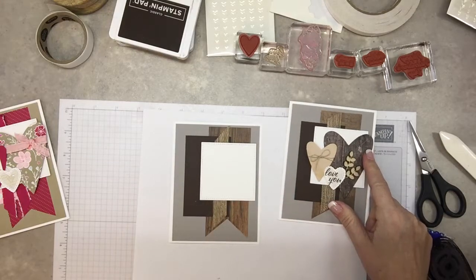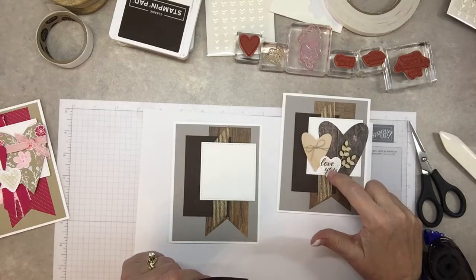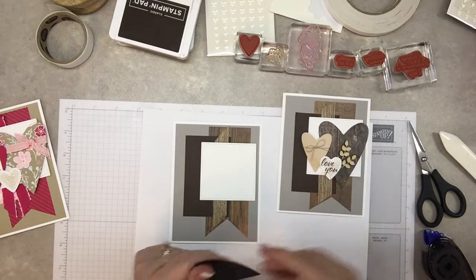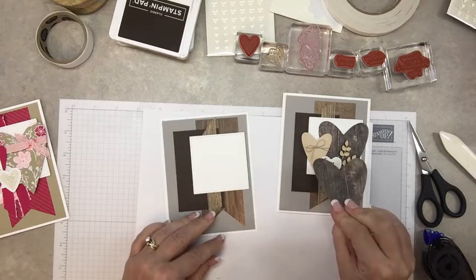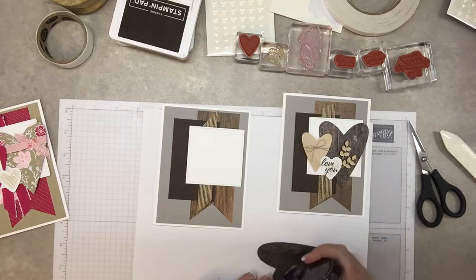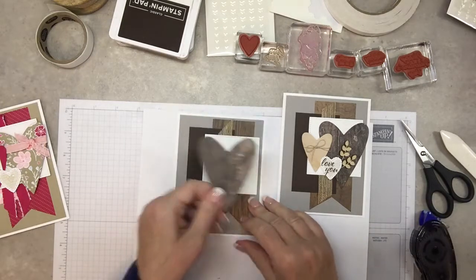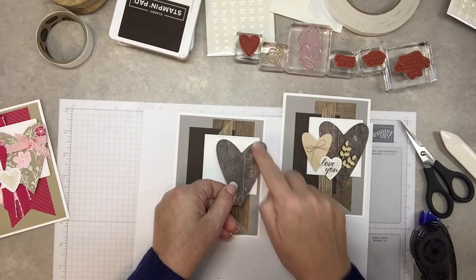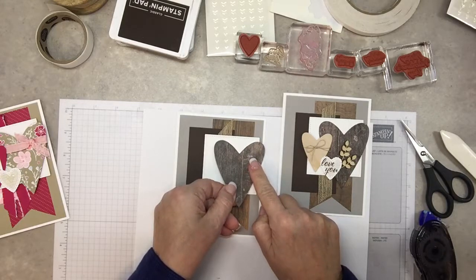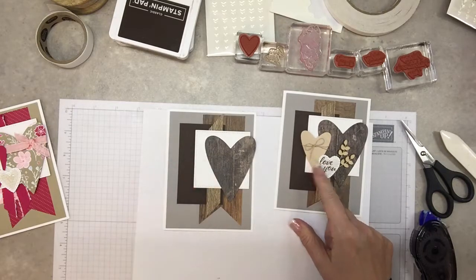The next layer is this large heart. I'll be using three different size hearts — large, medium, and small — but I'll stamp the small one first. I want a little bit more texture, so I'll attach this with regular adhesive and have it go right to the edge so you can still see all the framelit.